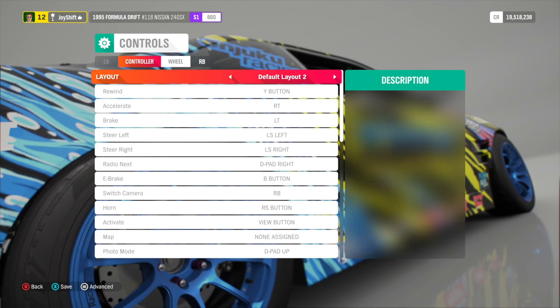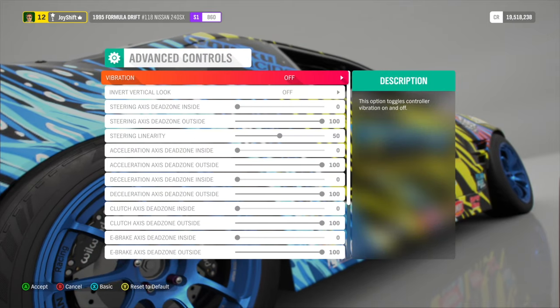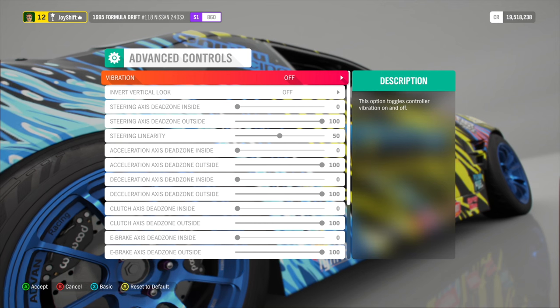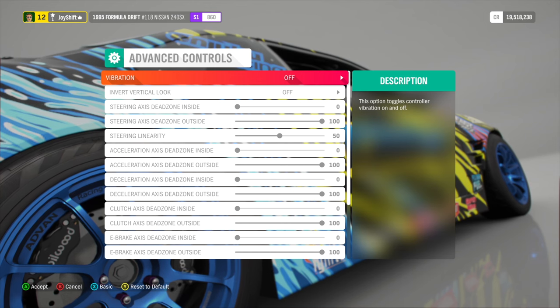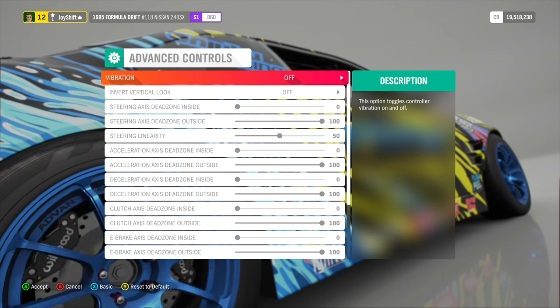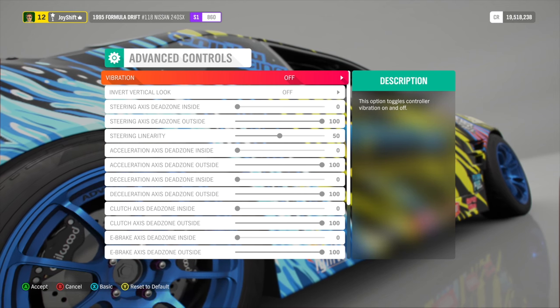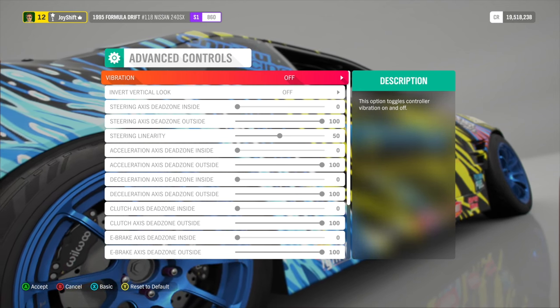Go ahead and head over into Wheel, then hit Advanced — now we can see all of our wheel settings. First off, vibration — I have this off. I feel like vibration just feels very unrealistic. A real car steering wheel does somewhat vibrate, but not like the wheel does in game. So I just have this off, but if you do like the way it feels, feel free to turn it on and experiment.